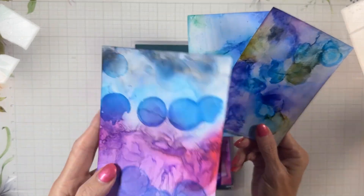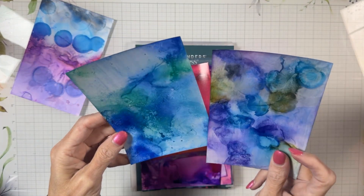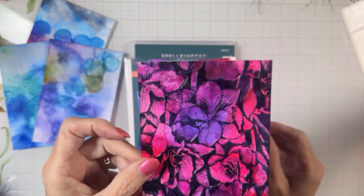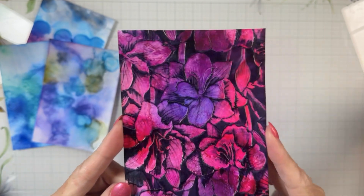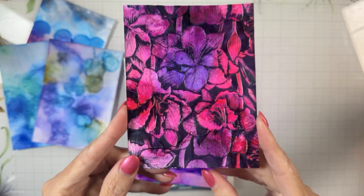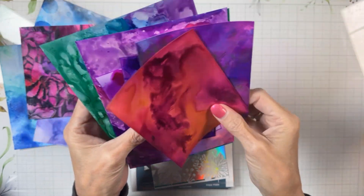We made these little backgrounds — Randy actually made this one, and I made these two backgrounds on my first two tries. Then I made this background, and when I got home I did the blackout technique with it. So this is what we're going to do today, and I'm going to show you exactly how I did it.